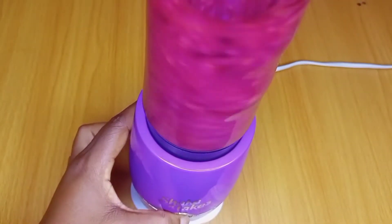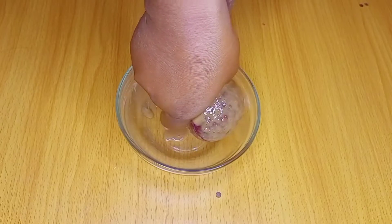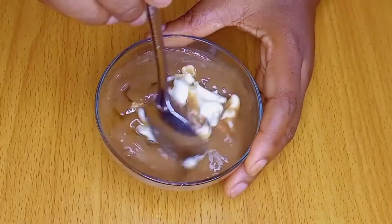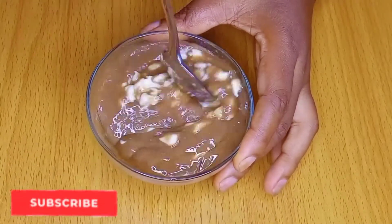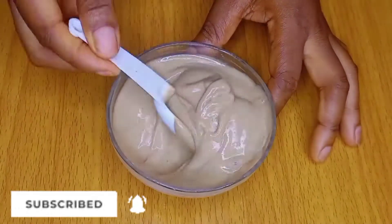Hey loves, welcome and welcome back to another hair growth video. In today's video I'm going to be showing you how to use holy tool herbs to make this super moisturizing deep conditioner that is good when it comes to growth and moisture. This is really very easy and quick to make, so just keep watching and do well to subscribe if you're joining us for the first time.